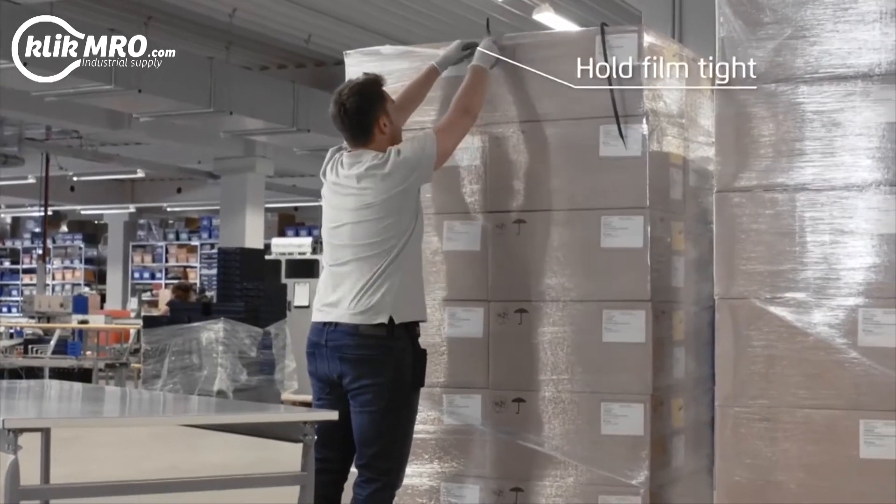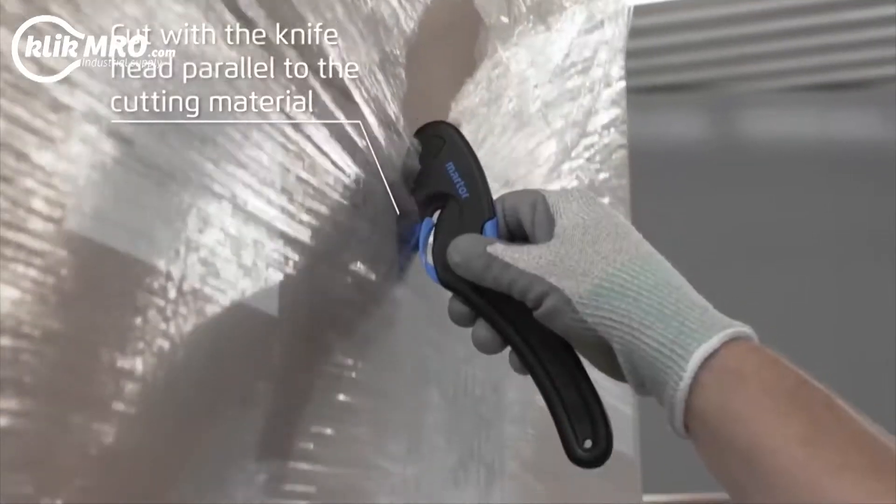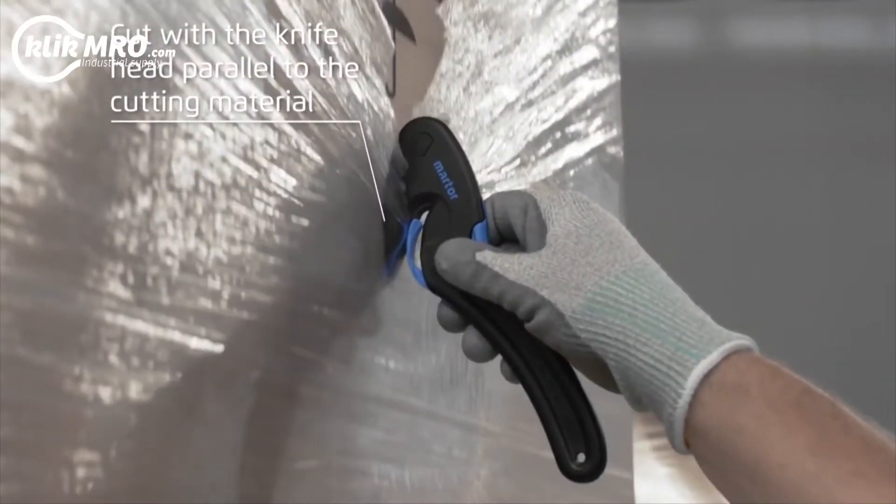For film, apply from above and keep the film under tension. Guide the knife head parallel to the cutting material.